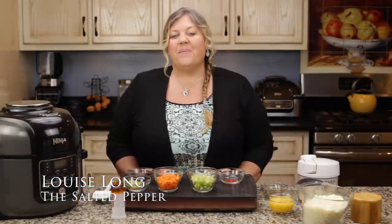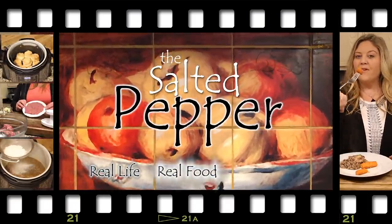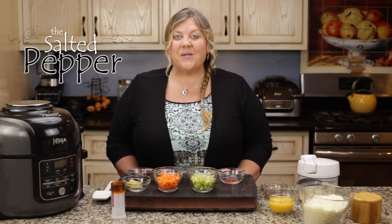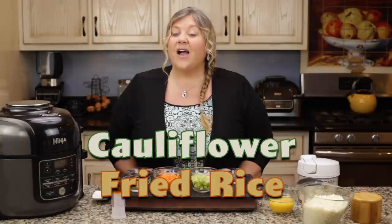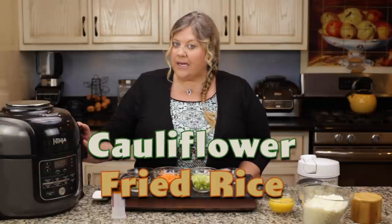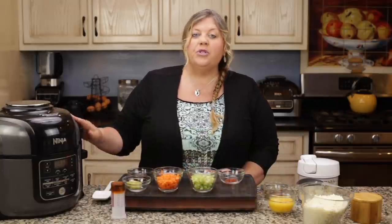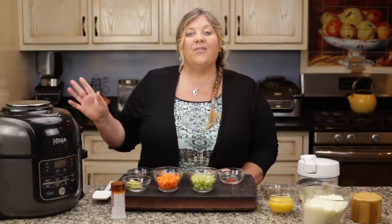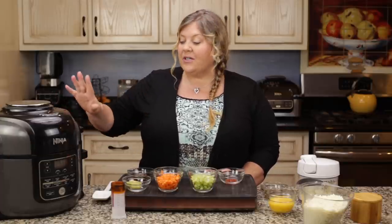Hi there, and welcome to The Salted Pepper, where we cook for real life using real food, and we keep it real simple. Today we're gonna make an absolutely delicious cauliflower fried rice right in the Ninja Foodi. I'm using the six and a half quart, but you could use the five quart compact model or the eight quart — it would make no difference at all.